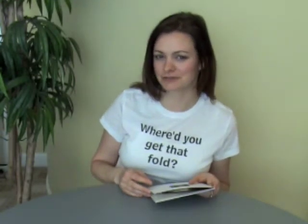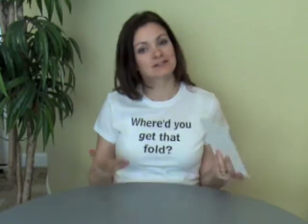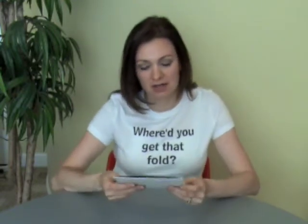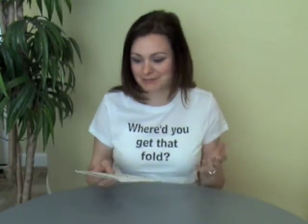Hi everybody, I'm Trish Wachowski from FoldFactory.com and this is your 60 Second Super Cool Fold of the Week. This week's Super Cool Fold is actually part of a six-page cover off a stitched booklet. Not every fold is a direct mail piece or brochure, sometimes there's just innovation off a stitched piece as well.